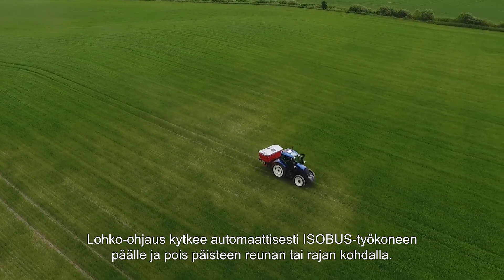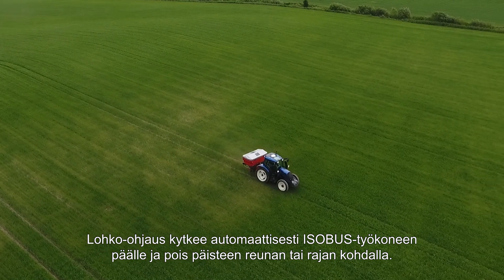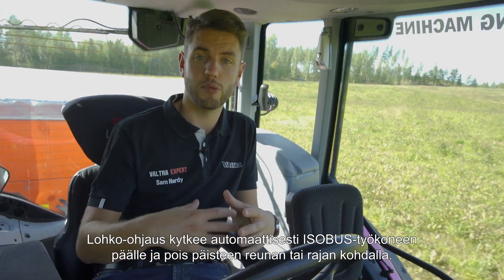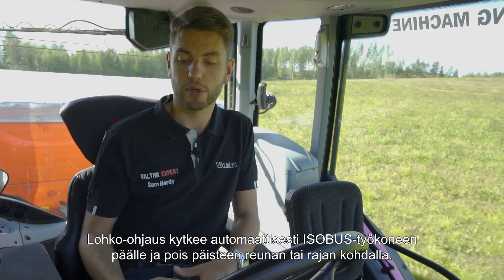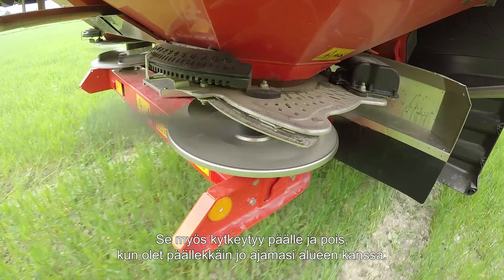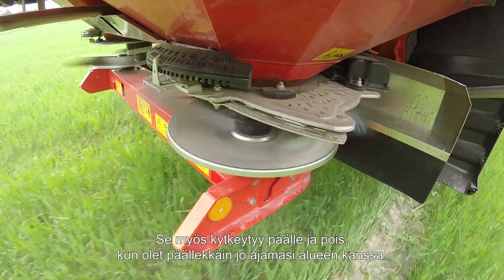Section Control is where it will automatically turn on and off your ISOBUS implement as you come on and off the headlands, for example, or if you go outside your field boundary. It will also turn on and off where it overlaps with what you've already driven.